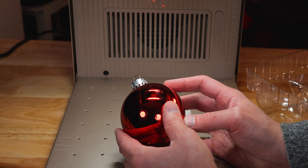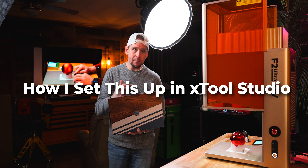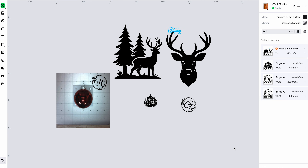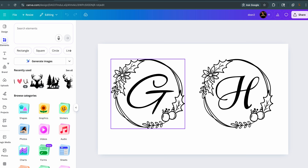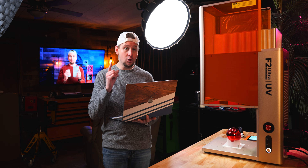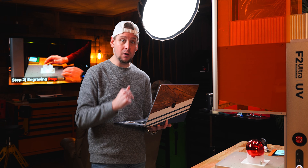I will use a broken one as a test piece. Now that we have the ornament placed, let's hop over to XTool Studio. I have all sorts of designs right here, and I got these directly from Canva — I made these designs by finding a flower wreath and putting the cursive letter in. You can also make your own on Canva instead of buying from Etsy.